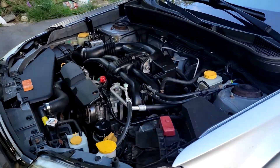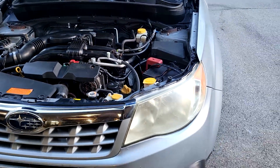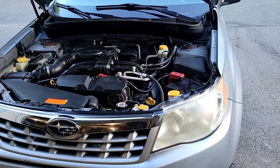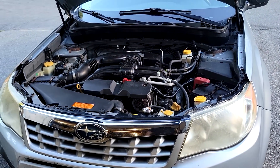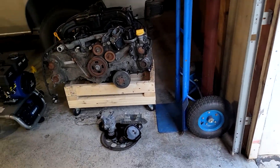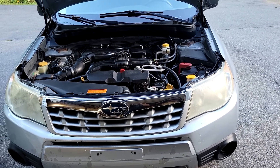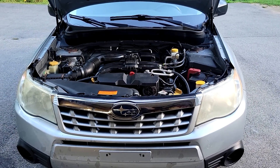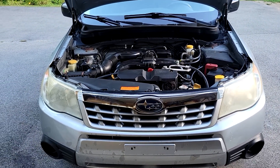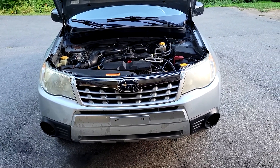It's a good option. You lose about 20 horsepower. The FB20 makes about 148 horsepower, while the FB25 has 170. On a stick shift, you really don't notice it at all. On an automatic, it is a bit doggy on steep hills, but for a grocery getter car, who cares?